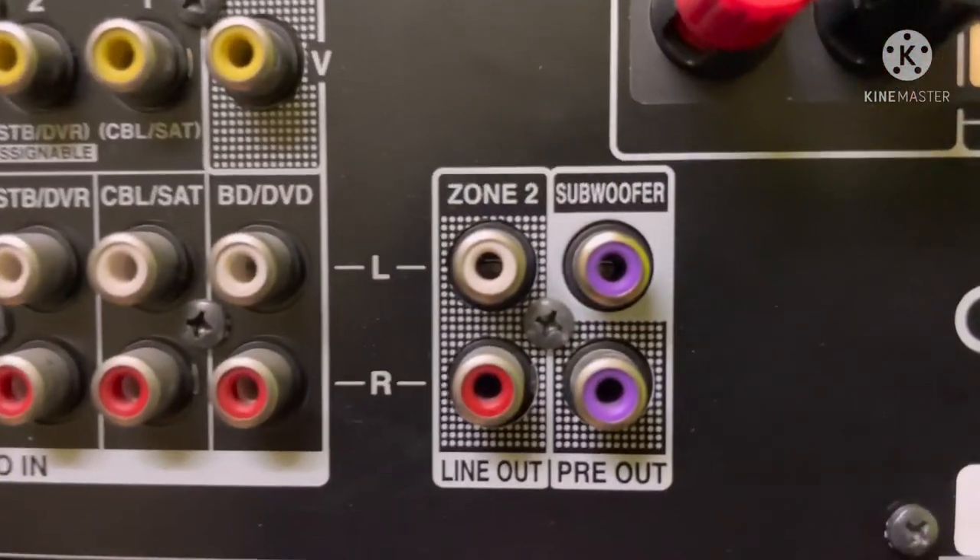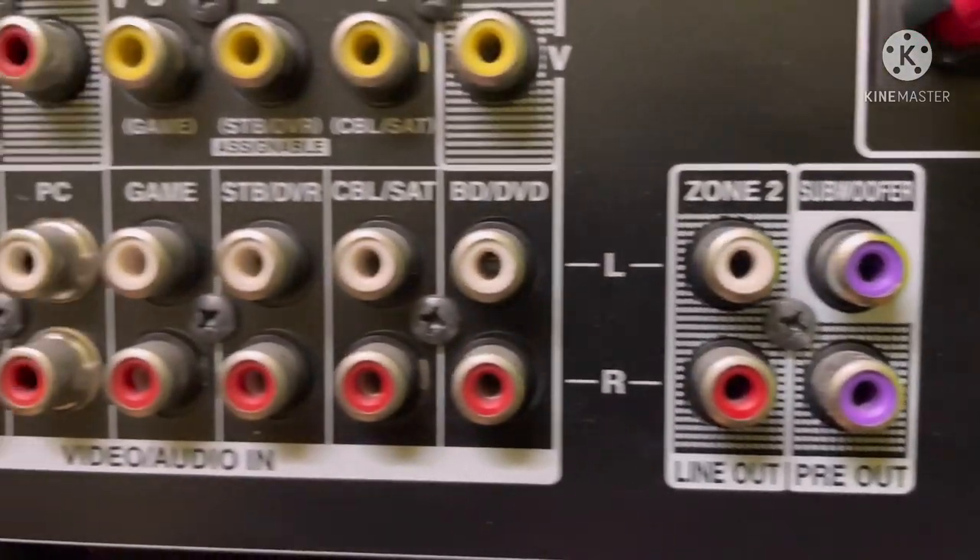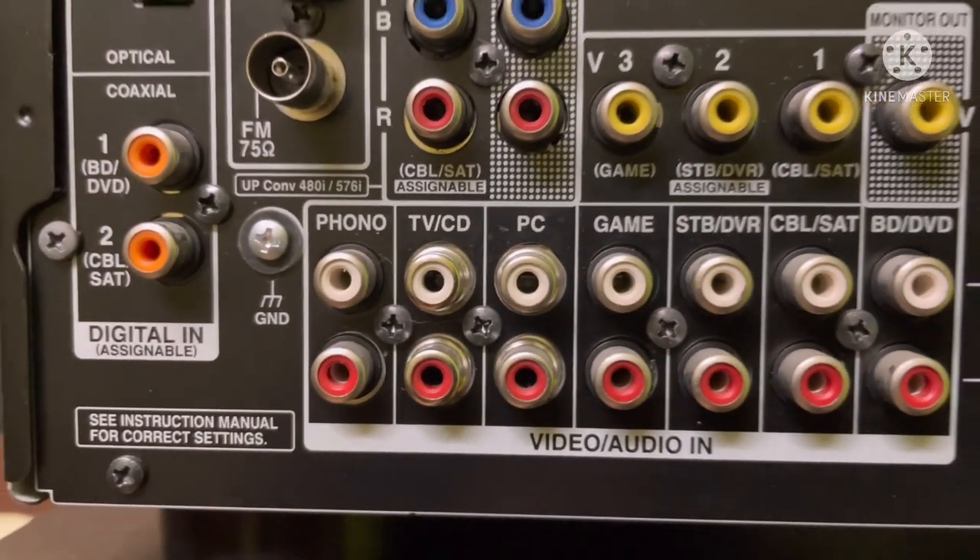This is a nice and powerful receiver. The receiver comes with an original remote, but there are no additional accessories included.